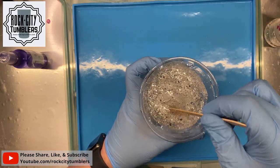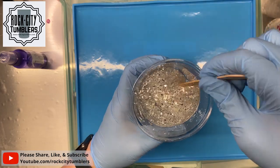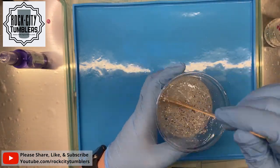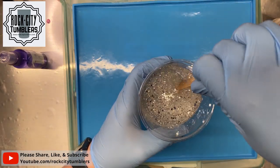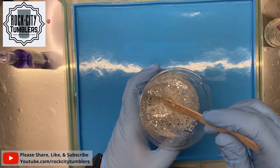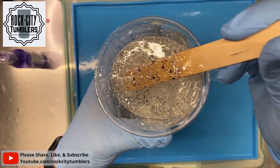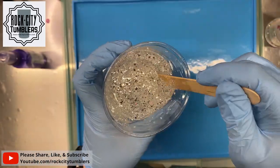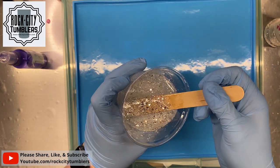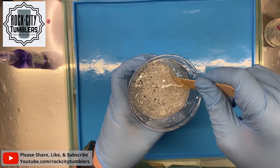Hi guys, I'm back. I have mixed my 120 mils of FX Black Label epoxy and I've added the Radioactive glitter into my mixture. It's so sparkly — this is one of the prettiest glitters.